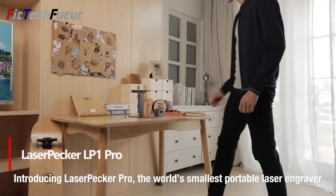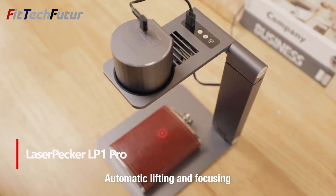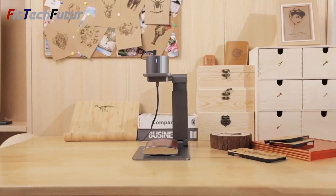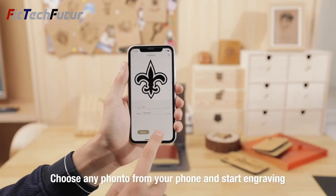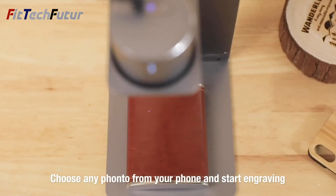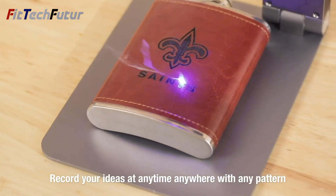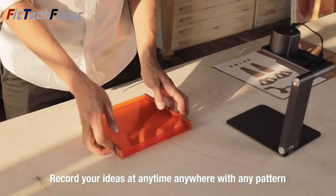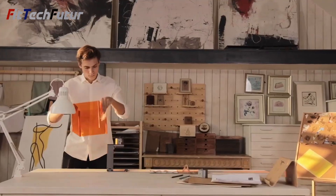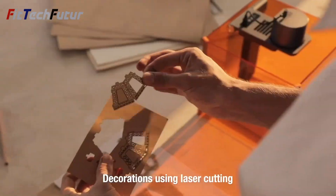2. The LaserPekker LP1 Pro presents an exceptional blend of innovation and portability, weighing just 1.69kg while packing the power of a 0.5W Blue Diode Laser. Despite its compact size, its 100x100mm workspace provides ample room for creative endeavors. Achieving remarkable accuracy and precision at 0.15mm, this engraver delivers quality results consistently. Its user-friendly design, including a foldable support stand and laser shield, enhances convenience, making it effortlessly portable.